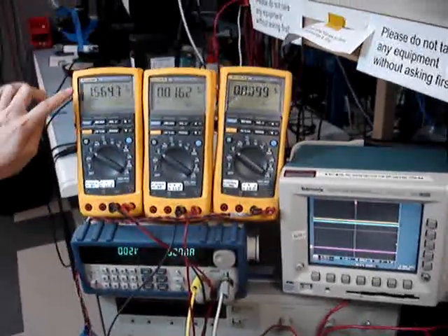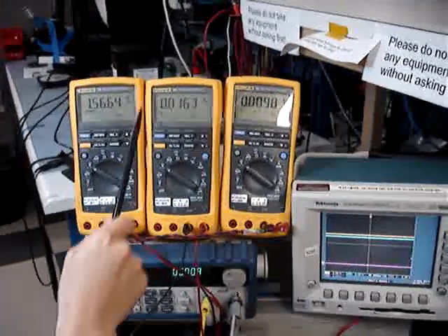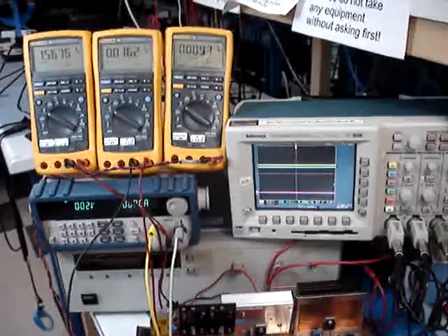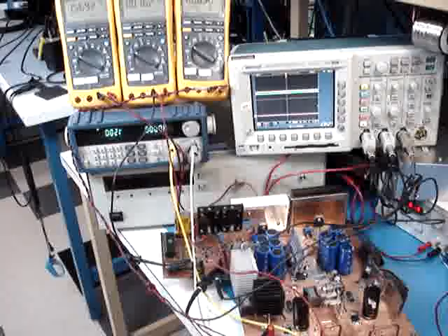This voltmeter will monitor the voltage of the capacitor. This voltmeter will monitor the voltage of 48V, and the other voltmeter will monitor the voltage of 50V.